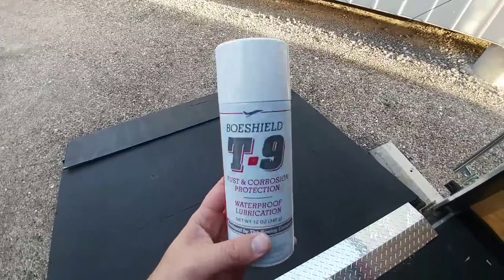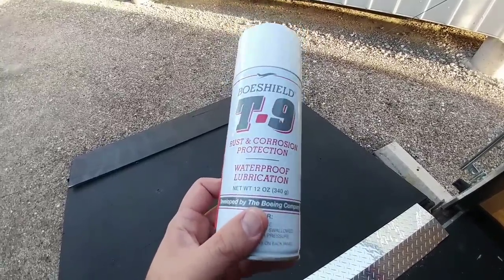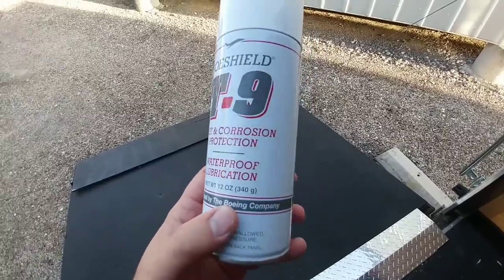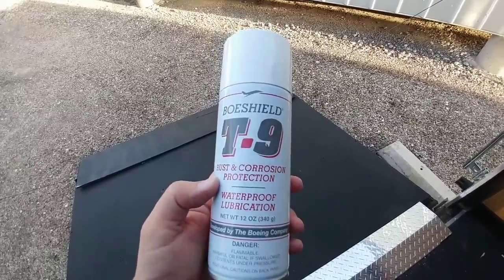What's going on guys? I am out here at the cargo trailer. I've got this product called BowShield T9. It's a rust and corrosion protection product with waterproof lubrication. This is apparently designed by the Boeing company, and it's supposed to be something you can spray on pretty much any type of metal component to protect it from rust or corrosion.